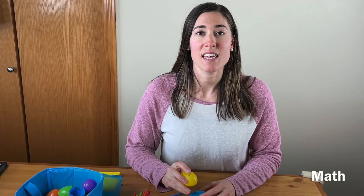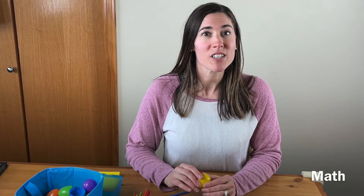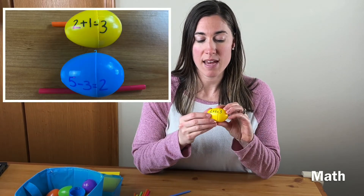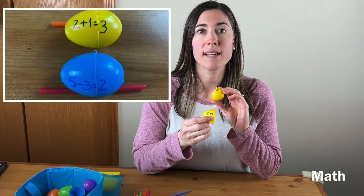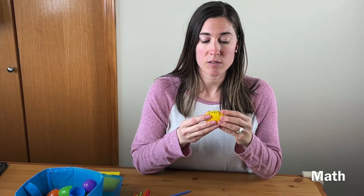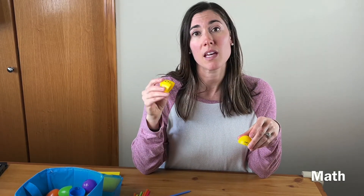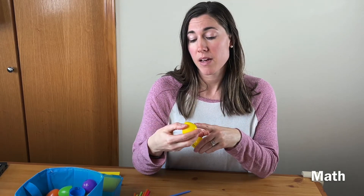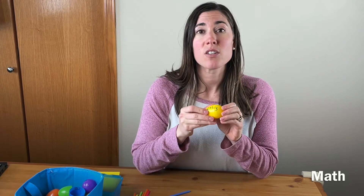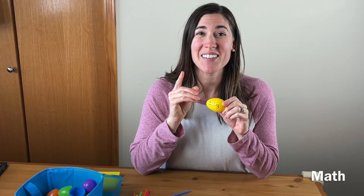A math activity you can do is simple math facts — addition, subtraction, multiplication, or division — whatever your kiddo is working on. Write the equation on one side of the egg, like '2 + 1,' and the answer on the other side. You could break these into piles — all the equation parts in one pile and the answers in another — and if you use all one color egg it makes it a bit more of a challenge.